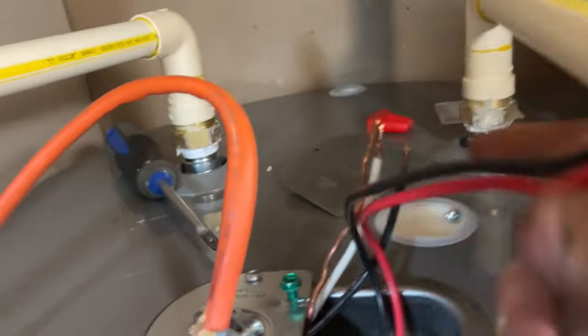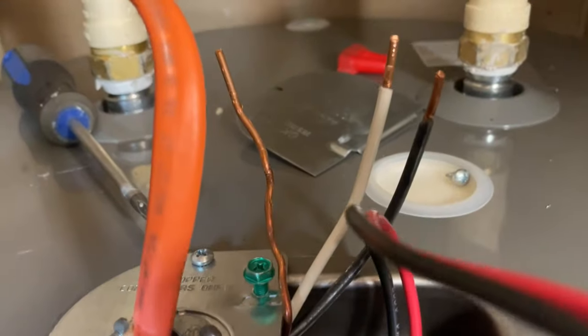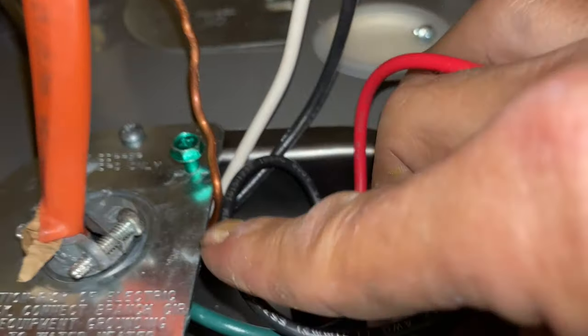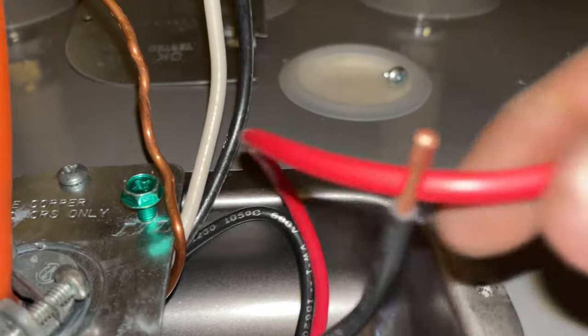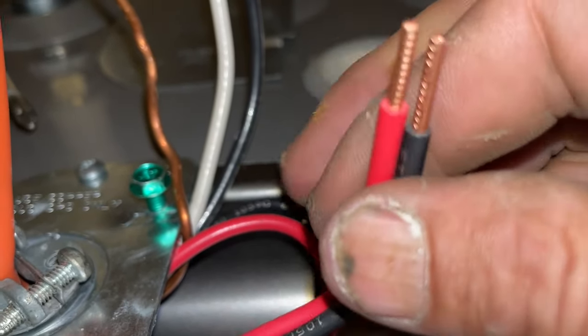Now we have the main feeds coming from the house and two lines coming from the heater. It's pretty much a no-brainer — it doesn't matter which hot wire from the house goes to which hot wire from the heater; either way it'll work. Before you make connections, trim these lines down to a more manageable length so you can tuck everything into that small compartment. Be careful not to skin the insulation — if you expose bare wire and it contacts something, it'll short out.